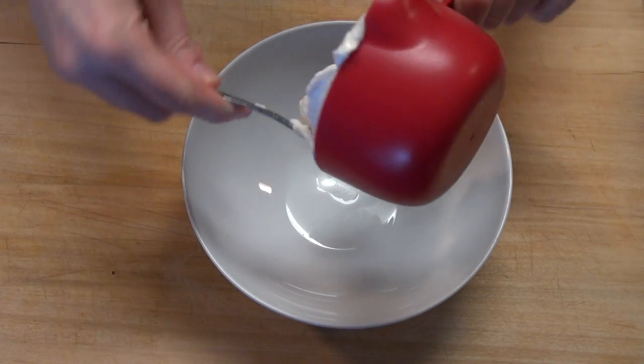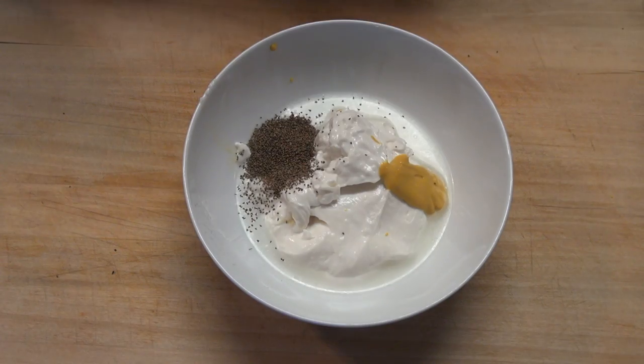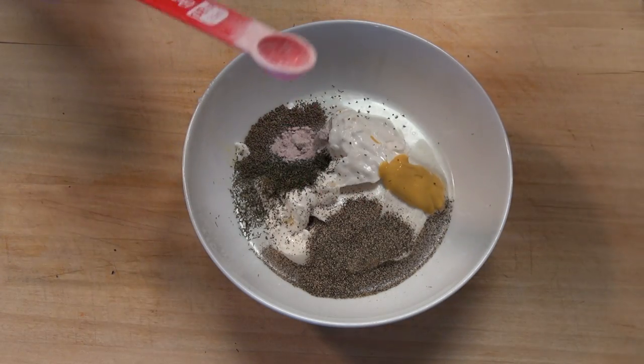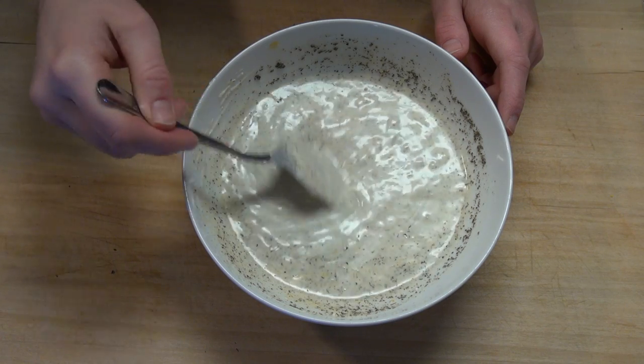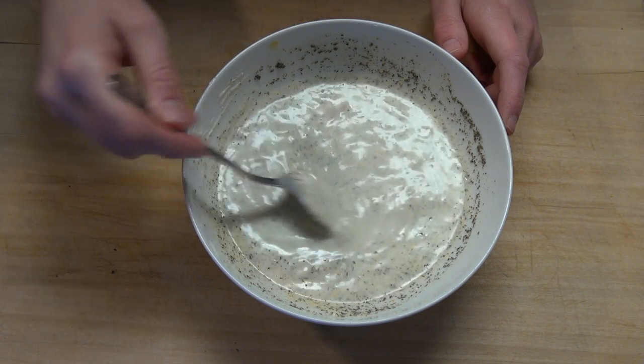Add all of the veggies into a large bowl and make up a dressing. Add vegan mayonnaise into a small bowl along with some yellow mustard and white vinegar. Season with celery seed, dill, and black pepper. Finally, if you can find it, add in some black salt. This magical ingredient will add a slightly eggy taste to the salad, which is great since we obviously don't have hard boiled eggs in this version. Opt for regular salt if you can't find the black salt.